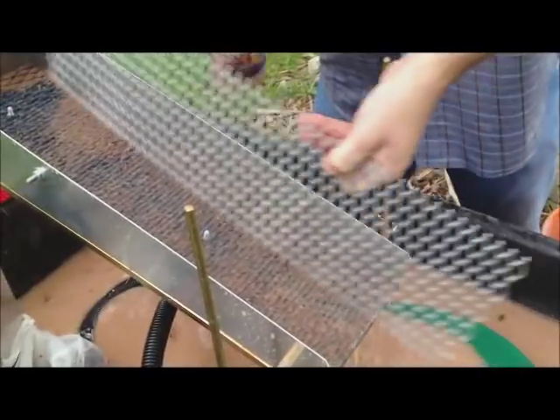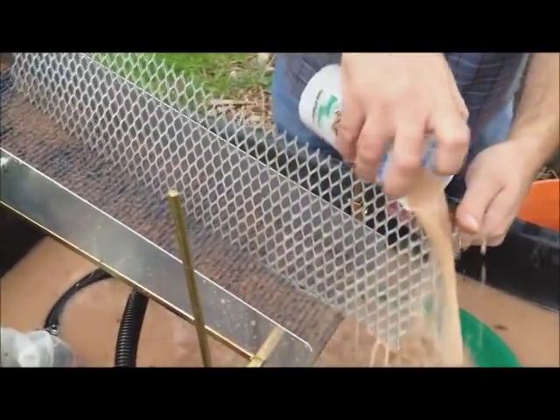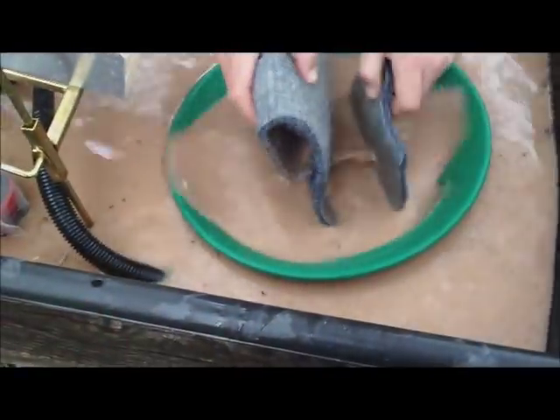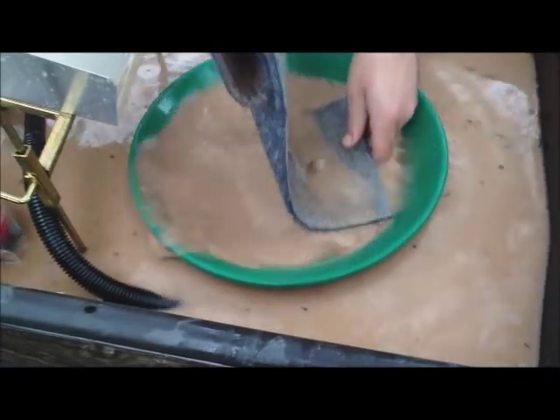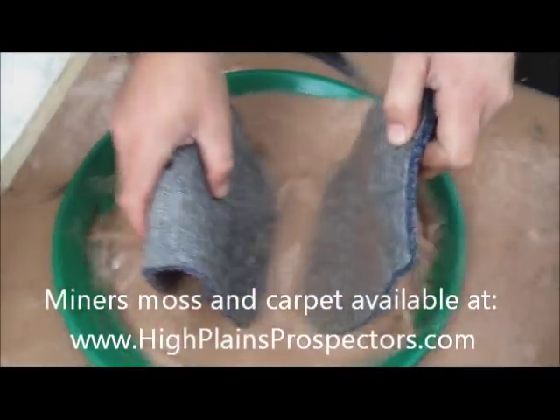Now I don't see any little nuggets. There's a nice piece — I don't know if that's pyrite or gold — it's sticking in the carpet. There are several little pieces and it's so hard to tell. I'll clean this out real well. As you can see, there were a lot of pieces that were just stuck in the carpet. This raised carpet works really well for capturing little small pieces of gold.